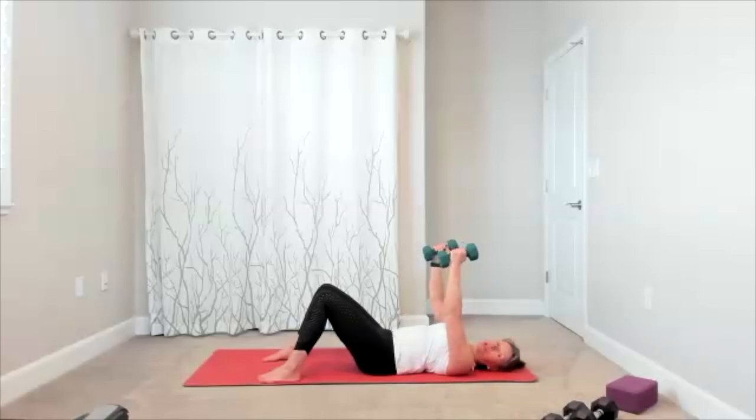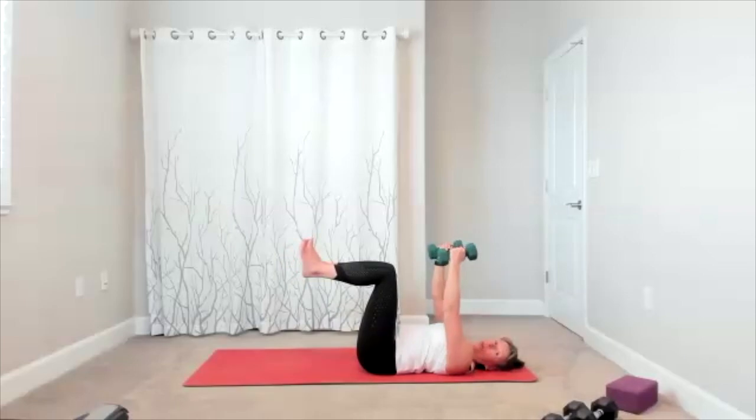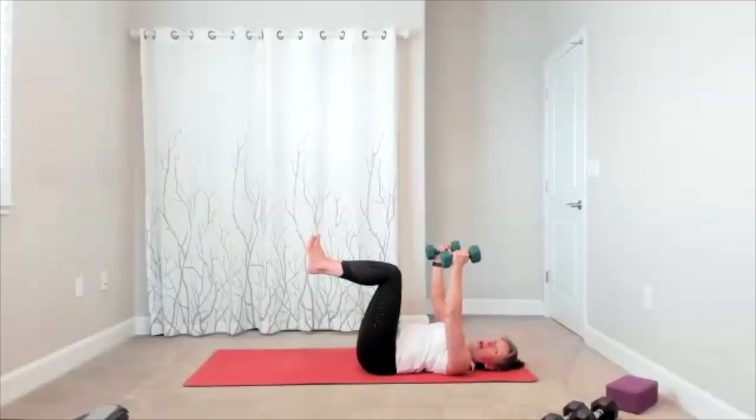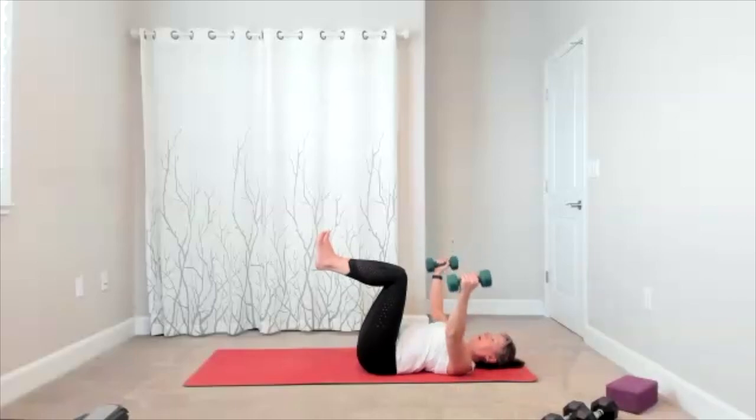Exhale. Option for the next ten — legs can go up if you want. That just changes the dynamics — a little bit harder because with your legs up, you have to use more core to stay centered and balanced. Five, four, three, two — bring your feet down.